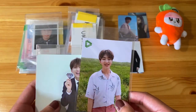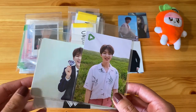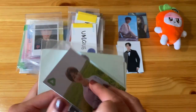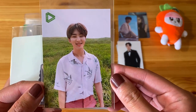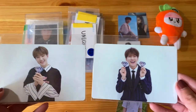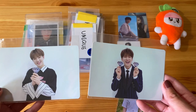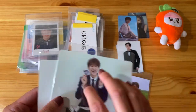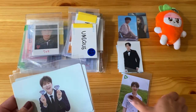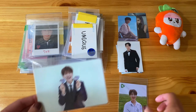I found this set on Mercari for a really good deal. It was all these three in one set from someone who's selling a ton of Hoshi merch and photo cards. I really, really love his broadcast cards from the You Make My Day era — he's so cute in this one. I also got these two cards which are Carrot Zone cards, so they're also special event cards, kind of hard to find and a bit more pricey. These are some of the earlier ones and they all came in this set for a really good price, so I couldn't pass it up. These are actually my first Carrot Zone cards.